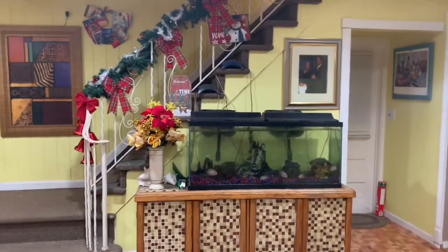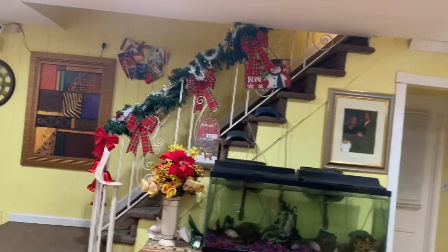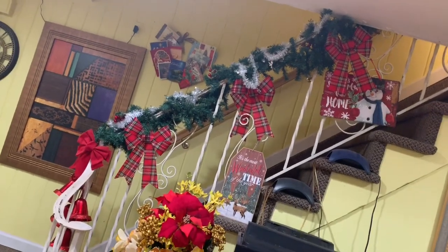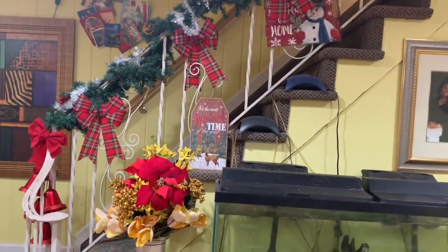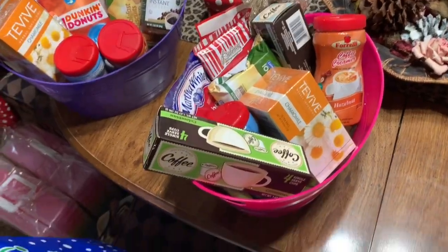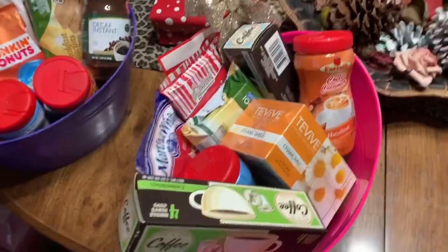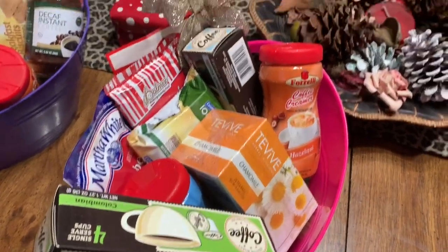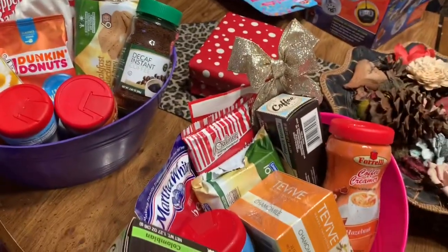So here are the stairs from here — if I go a little closer it looks a little better. Okay, these are the coffee baskets that I'm making for my daughters-in-law.